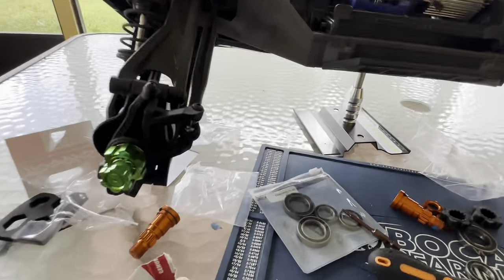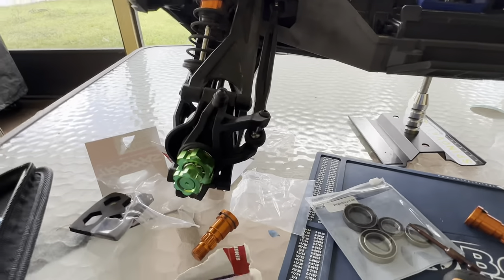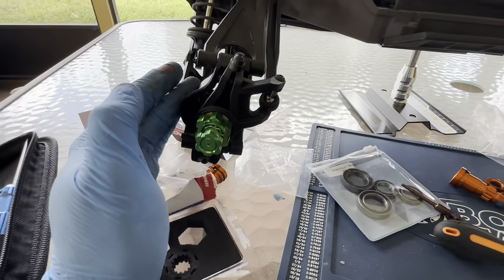What's going on everybody? This is Bokeh Bearings bringing to you a wheel bearing install on the new Traxxas XRT.